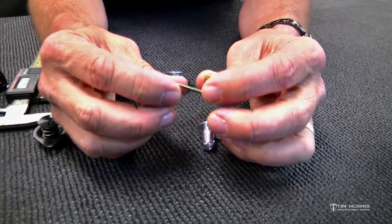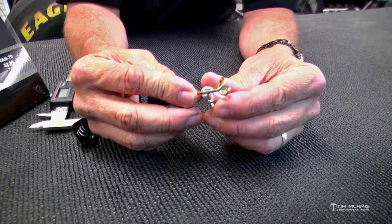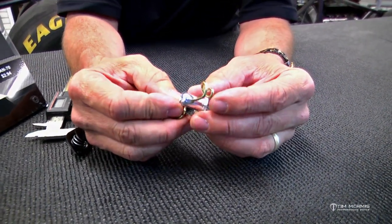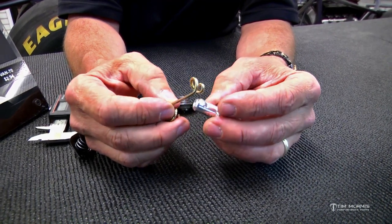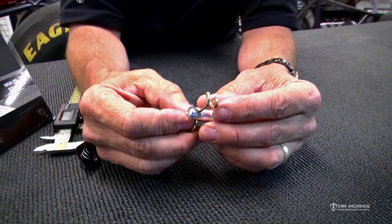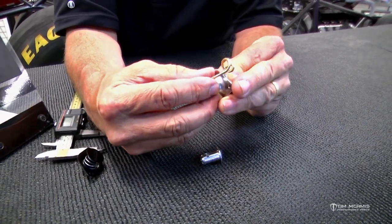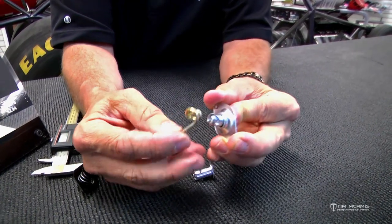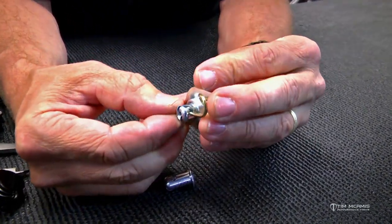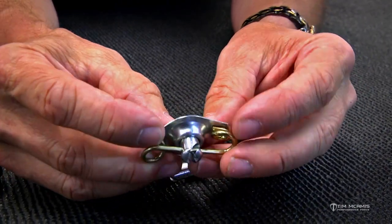You've got to have this stuff matched up, and we've got all these different sizes. When you call our guys and tell them approximately what you're doing, they can get you really close on the depth and diameter you need. These work the same way — it's just you've got the self-ejector part of it — and this is going to twist around in there and lock together just like that, so you can see how that's flushed together.